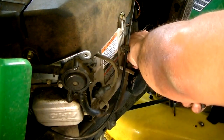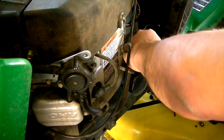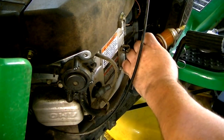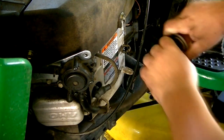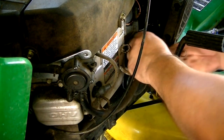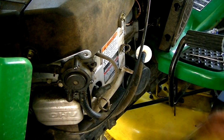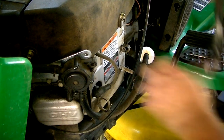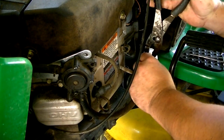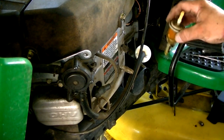This fuel filter is not really plugged up bad, but this is a tune-up and that's part of it, so I'm going to replace it. I cut the camera off while I was taking that old fuel filter out because it was really a struggle and I was ready to scream profanities, but I finally got it. The old fuel filter is out with the new one in place.